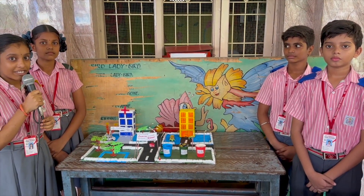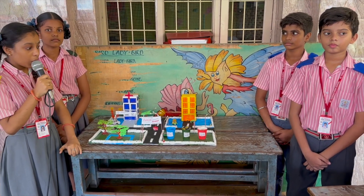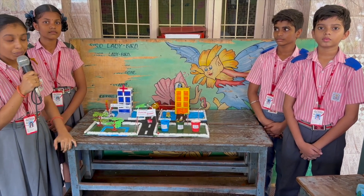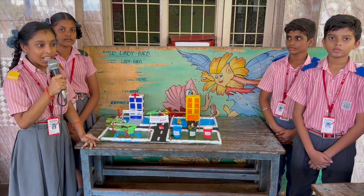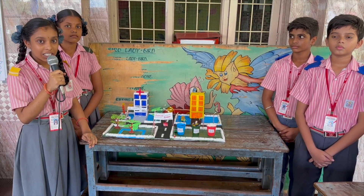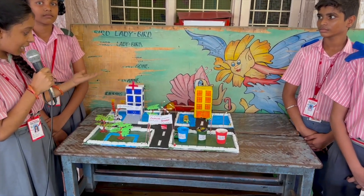Good afternoon to everyone. We are the students of standard 7. We would like to explain about our project Swachh Bharat. Swachh Bharat Mission is a countrywide program by the government of India, also known as the Clean India Mission, started in the year 2014.